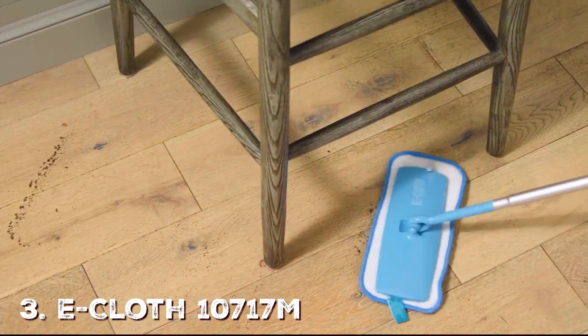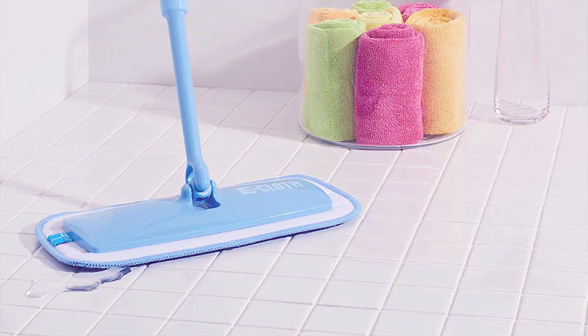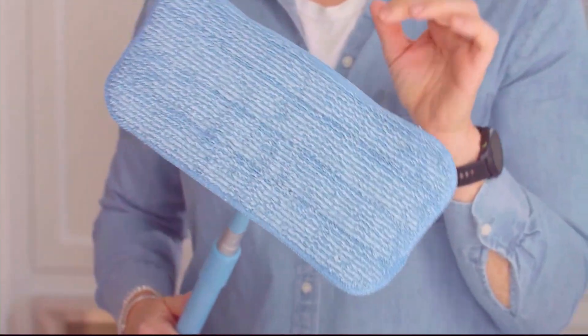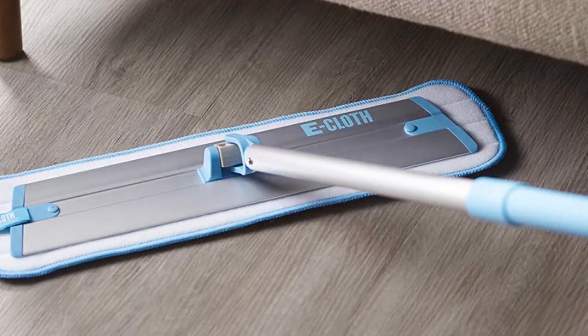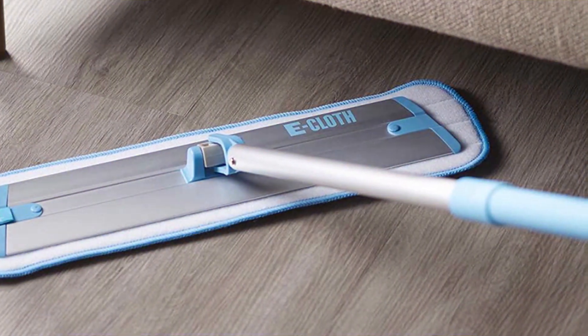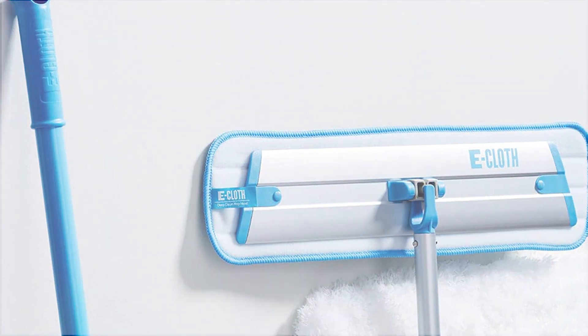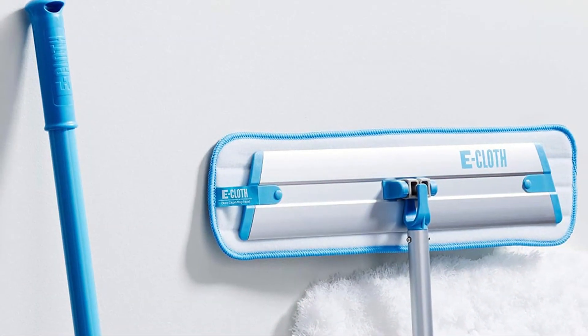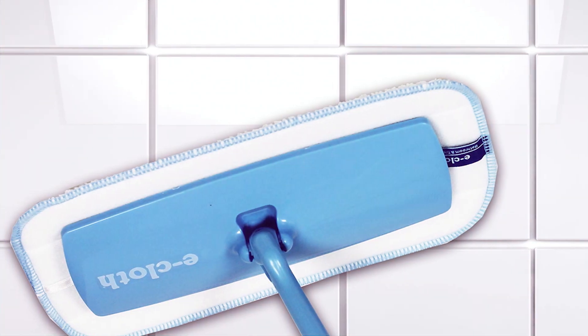At number 3 position, we have the E-Cloth 10717M Deep Clean Mop. The design of this mop is all about simplicity and effectiveness. It has a telescopic handle, making it ideal for reaching high places or adjusting to your height. When it comes to quality, the E-Cloth stands out for its long-lasting construction, built to withstand regular use without showing signs of wear and tear. As for usability, you don't need any special cleaning solutions — just water will do the trick. It's perfect for those who want a chemical-free cleaning option. What sets the E-Cloth apart is its deep-cleaning microfiber head, which can remove over 99% of bacteria, making your floors not just clean but hygienic too.